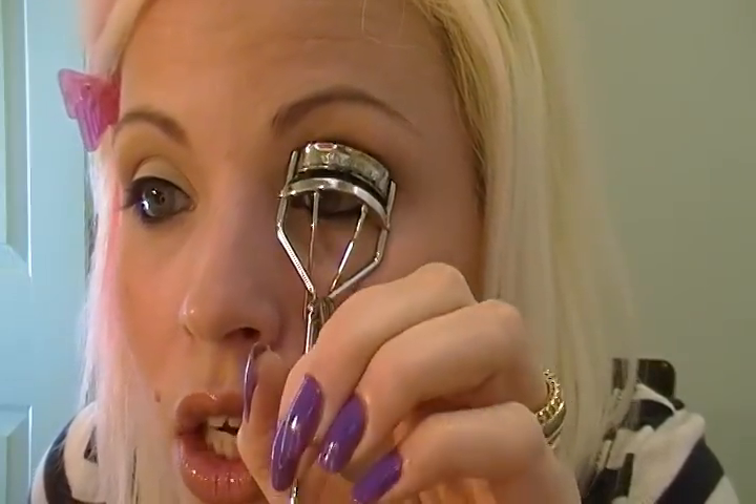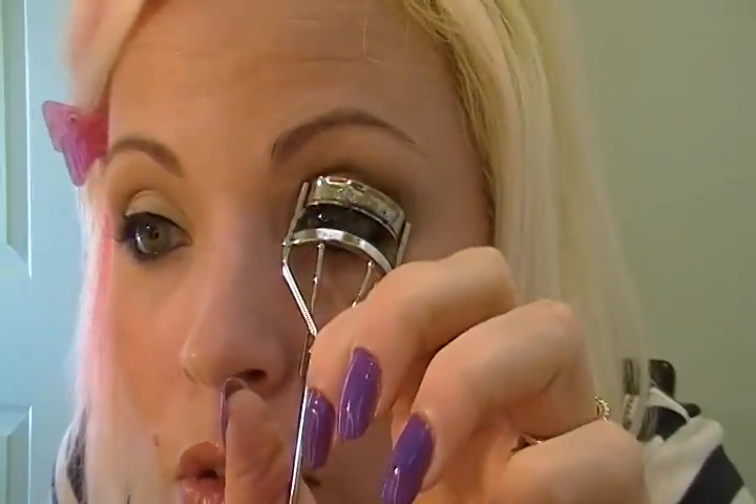I'm using a new foundation today — the Revlon Photo Finish — and I think the color is way too light for me. I'm using Vanilla and I need a new foundation desperately. I've heard so many good reviews but this is just too light and picks up every little fleck on my dry skin.